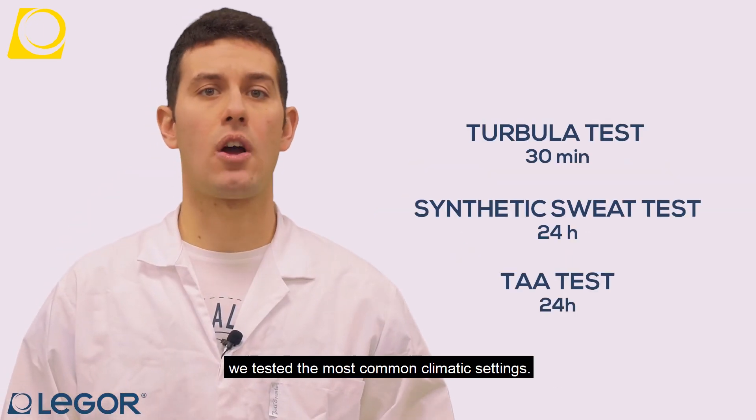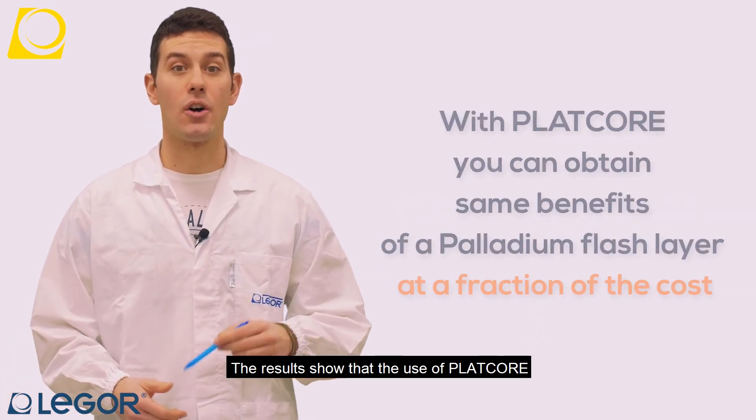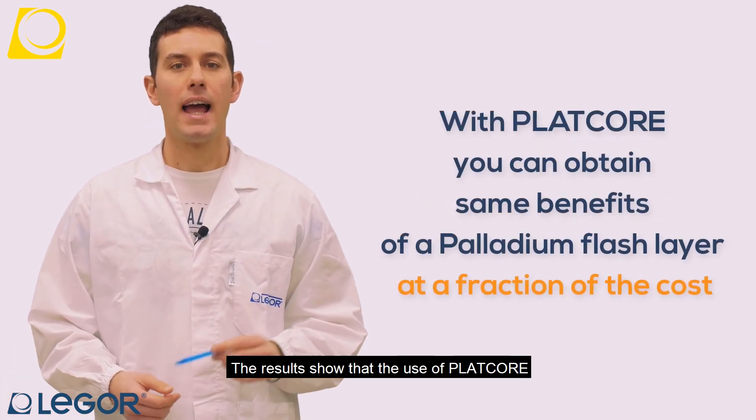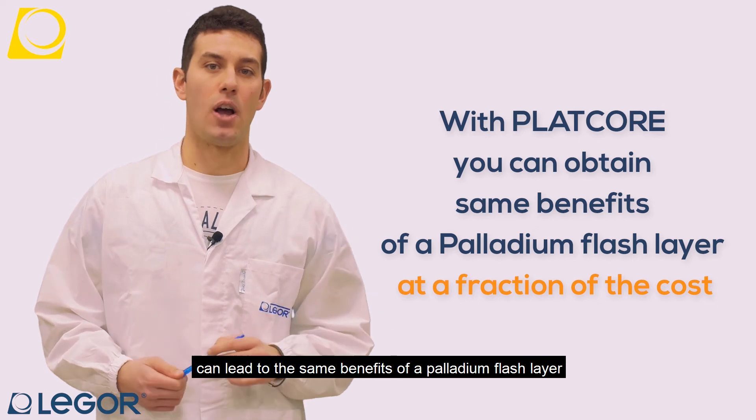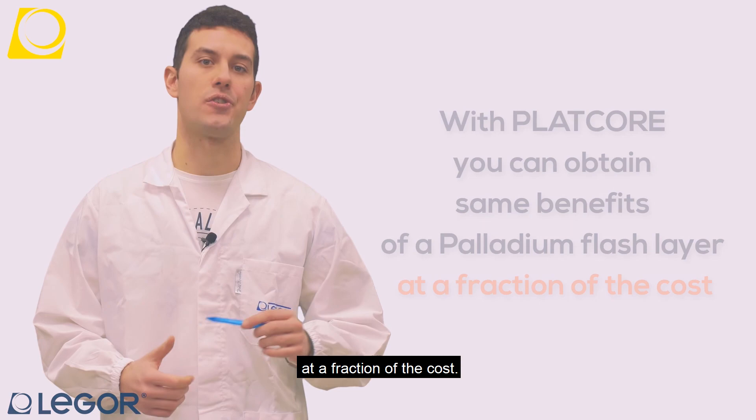Per fare questo, i test più comuni climatici sono stati effettuati. I risultati mostrano che l'uso di Platcore può aiutare ad ottenere gli stessi benefici di un palladium flash layer a una parte del costo.